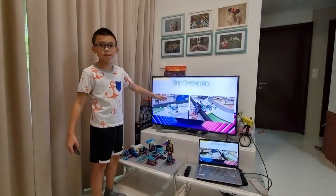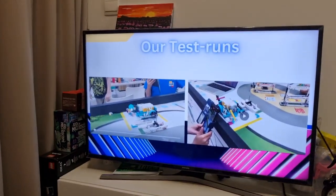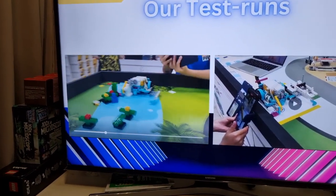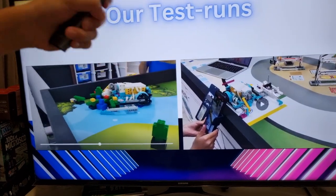Here are our test runs — do you want to see a video? The first scenario is when the undrinkable water is at the back, and the second scenario is when the undrinkable water is at the front.